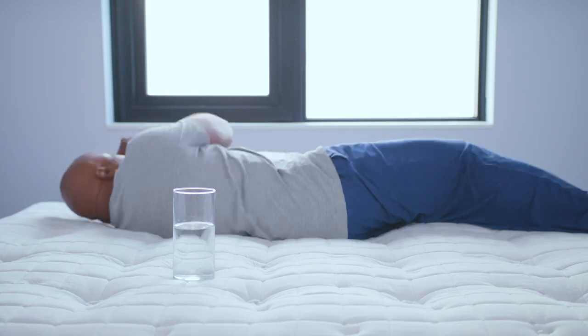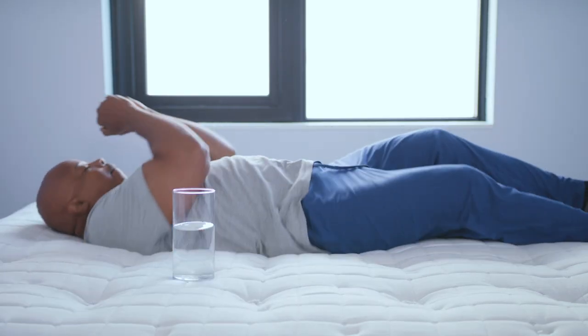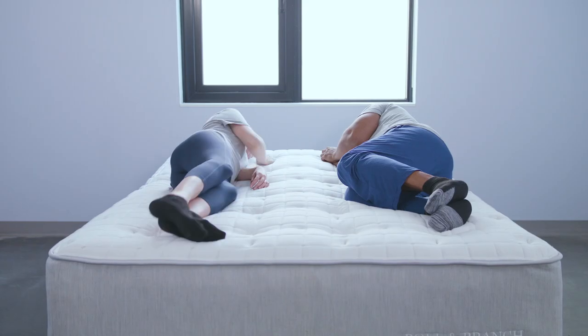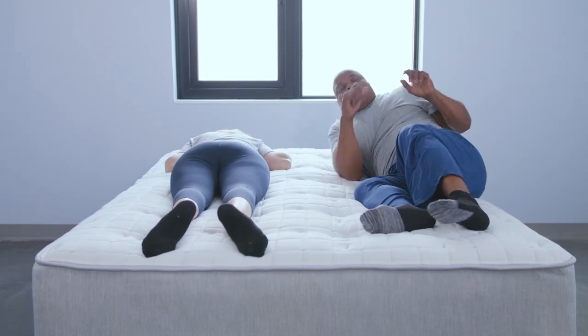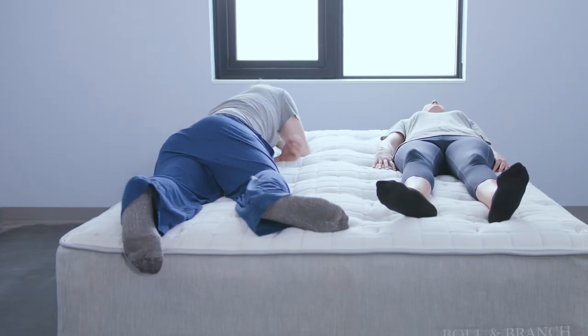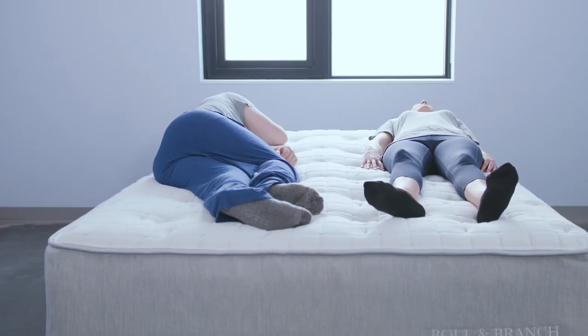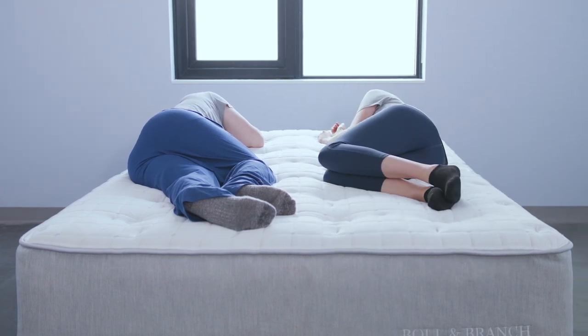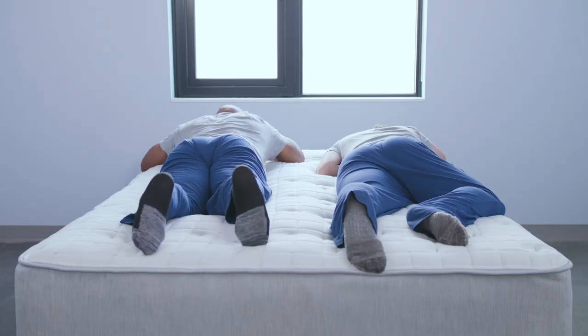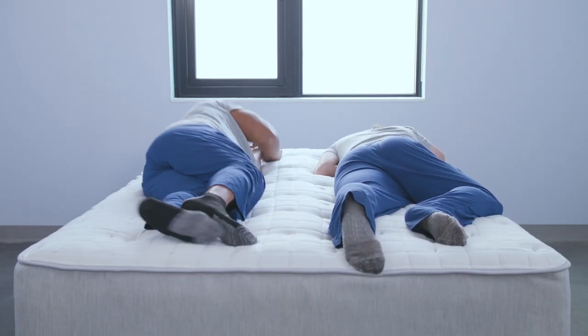What about motion isolation? Did that glass move around? The glass didn't — it held up perfectly. But when we did our team sleep, I did feel some motion there. I thought it did okay. It's a little bouncy, but still really comfortable, so I don't know how much I would be disturbed by my partner getting in and out of bed. That's sort of where one of the shortcomings of the mattress is — the latex layer adds to a little bit of the bounce.